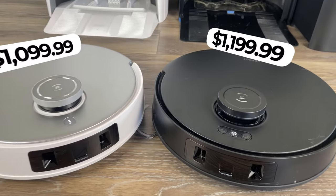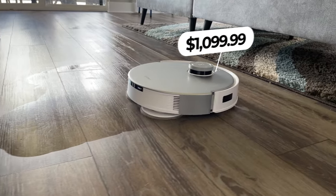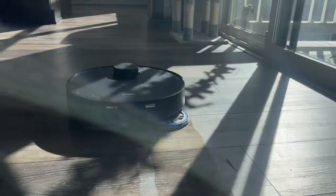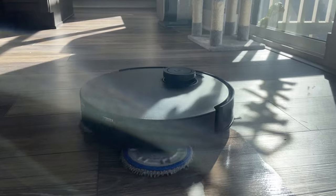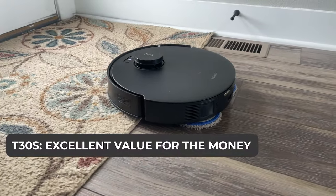The T30S Combo is priced at $1,199, just $100 more than the T20 Omni, which has a list price of $1,099. Given the T30S's enhanced features, including better navigation, longer battery life, and the inclusion of the handheld vacuum, it offers excellent value for the money.